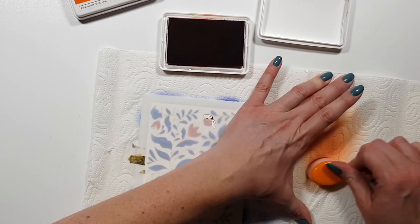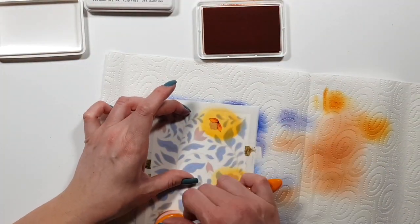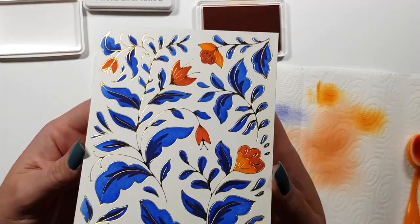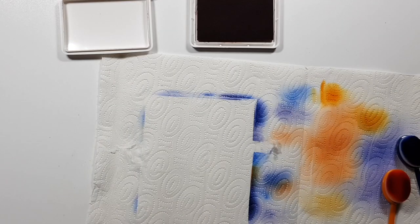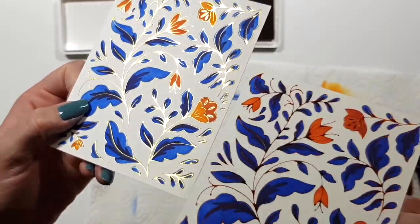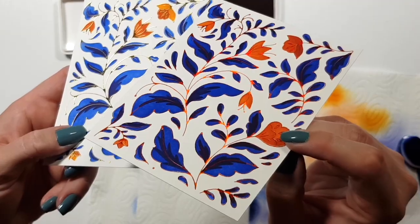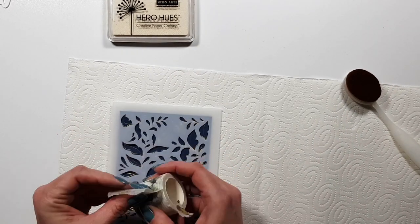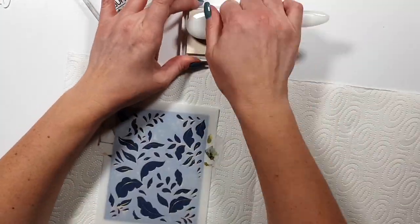I paired the blues with some orange colors — the darkest orange is Persimmon, and a shade lighter is Clementine. I'll link everything in the description. What I love is that you can color over the foiled image and it's not going to destroy your foil — nothing happens to it, it stays just as beautiful.